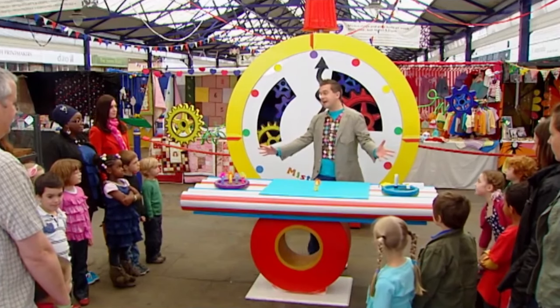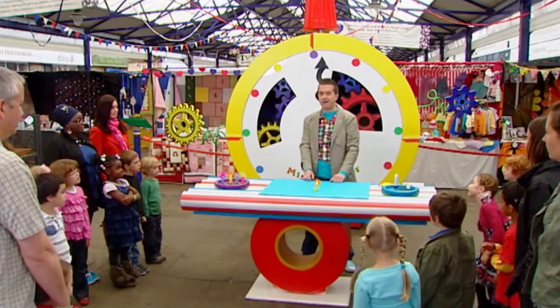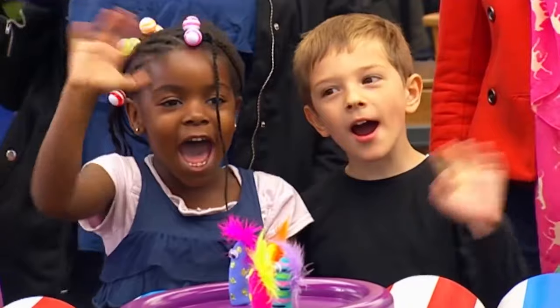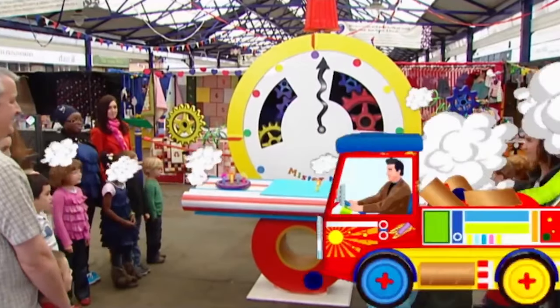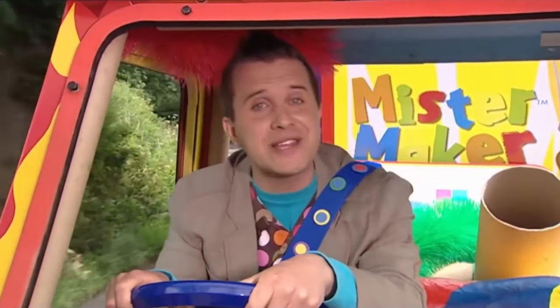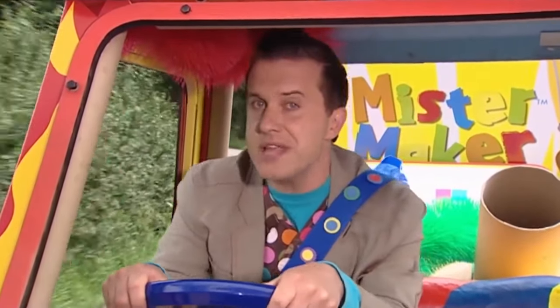Alright everyone, I've got to go now. But thank you so much for taking part in another marvellous Minute Make! Goodbye! Bye! I love driving the Maker-mobile! Where should we go to next?